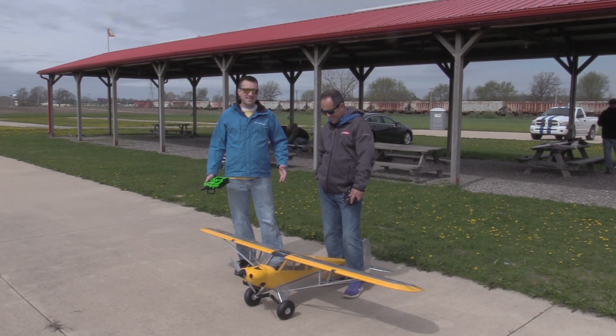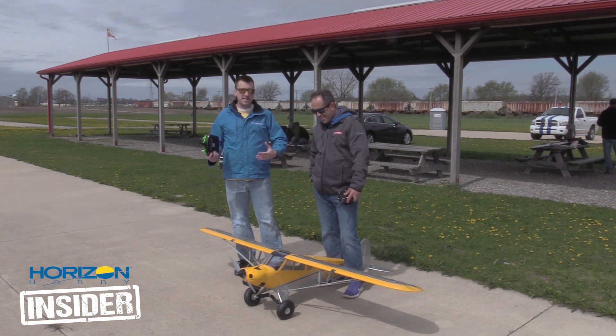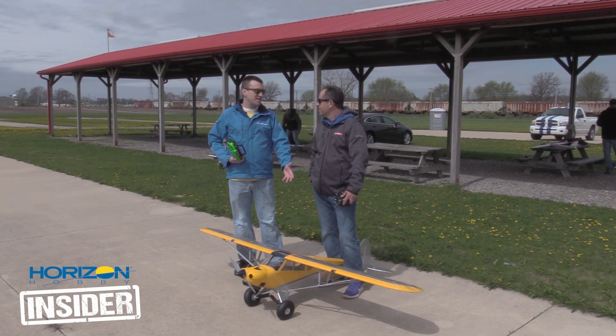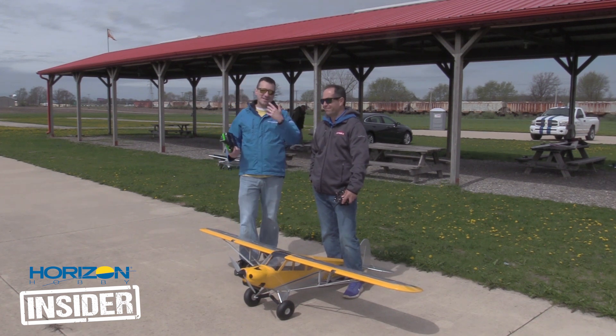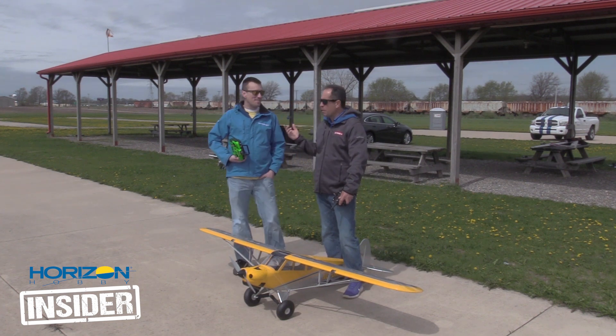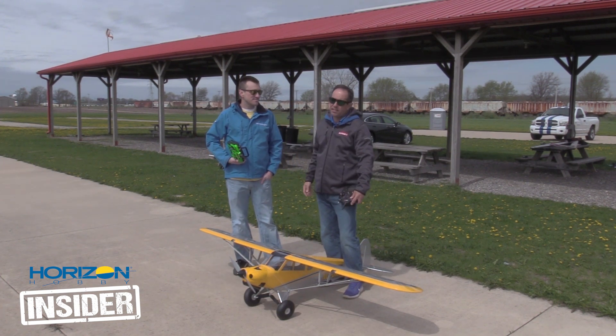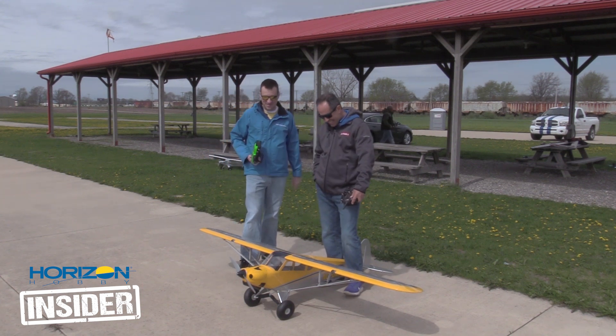It's April now and we've been waiting for a good day to maiden flight my first ARF project. Today was supposed to be the best day but we're going to do it anyway. It's a 90-degree crosswind, grey skies, a little bit windy — about 10 miles an hour — but it's the best we've got. It's Illinois in April.